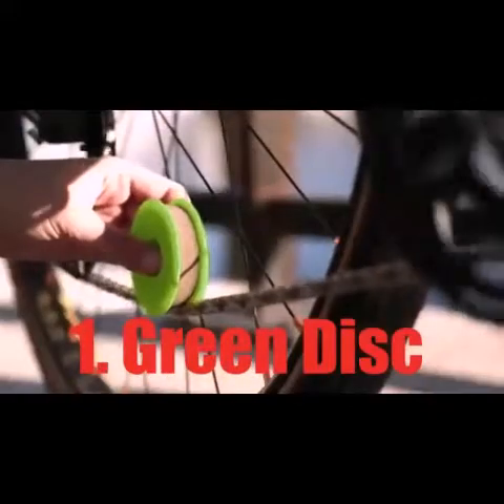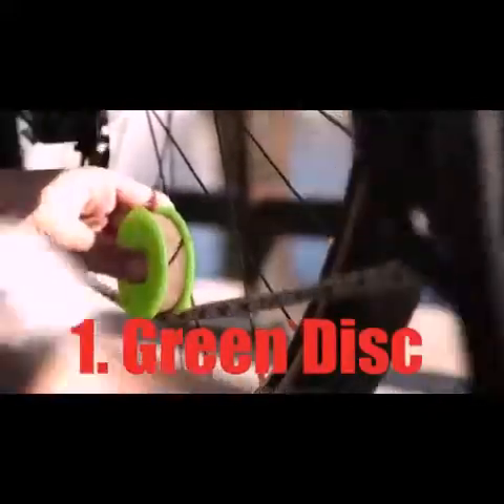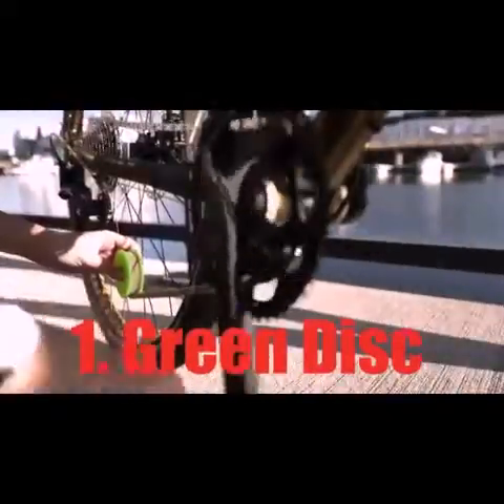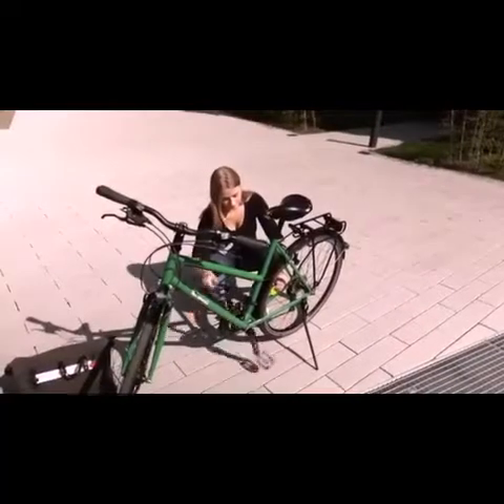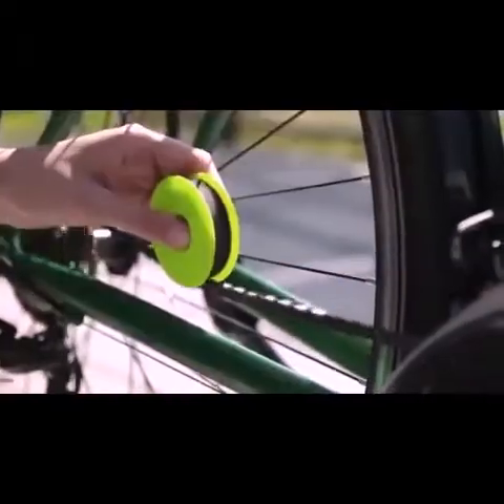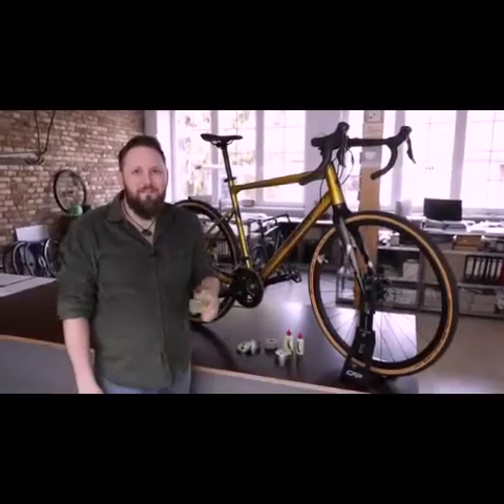The Green Disc is an ecological power tool for your bike chain care. It takes just seconds to prepare your bike for the next trip. The Green Disc is super easy to handle and leak proof — no oil dripping on the ground, no more dirty hands, no more greasy fingers, and no chain goo on your clothes.